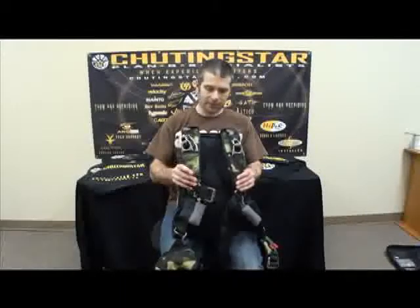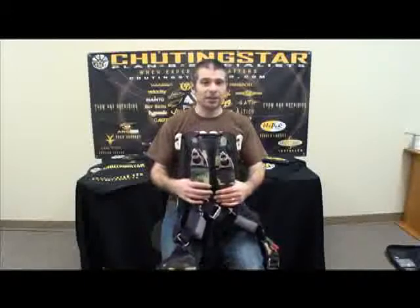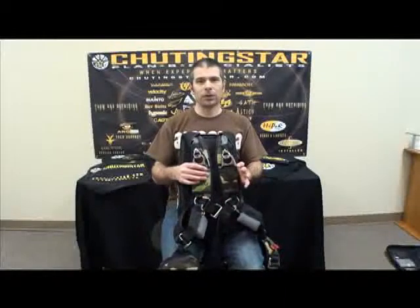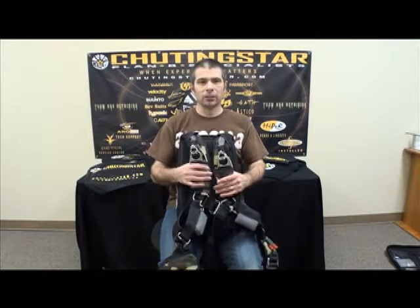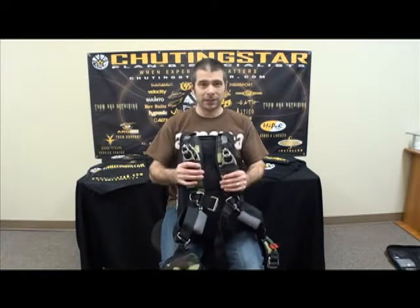This is a Mirage G4 container. I'm going to show you where you can find the data label, the pack and data card, and other pockets on this container. The G3 and G4 are fairly similar as far as where the pockets are, so where I show you on this container you will also be able to find it on a G3.